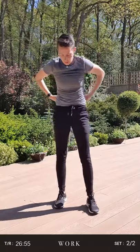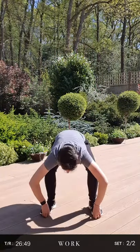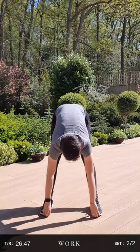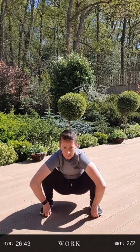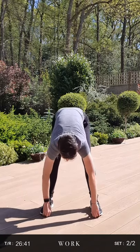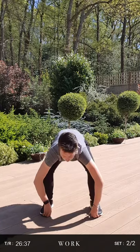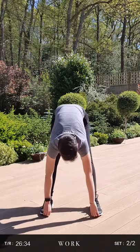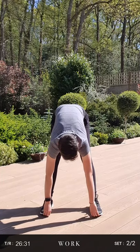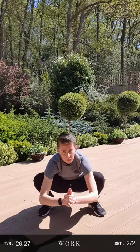From here we're going to go back into our squat hamstrings. So squat down, nice deep squat, and then stretch your hamstrings. Back down into a squat and then back up. Trying to get those legs as straight as you can. Back up, last one down. Good. And then from here into our thoracic stretch.